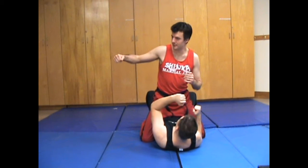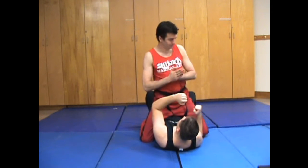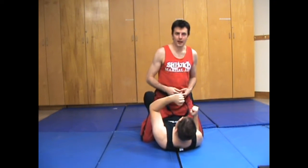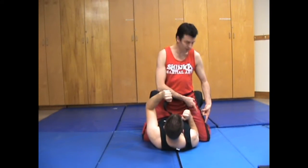So what we do is we disguise it a little bit with a little strike, and then our knee, instead of just going out like this, it goes out and in. A little out and in.